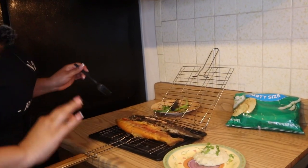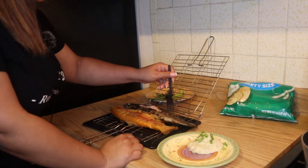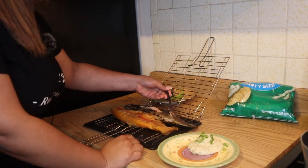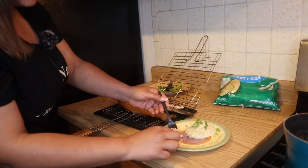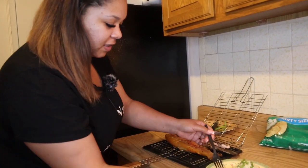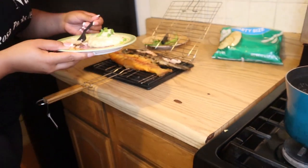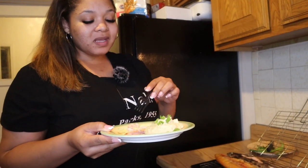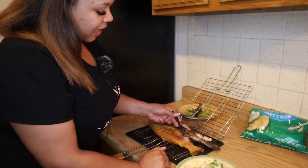All right, we're just forking off a piece. Let's try the rainbow trout first. It smells a little fishy. I like how flaky it is — it's cooked real nice. All right, we're trying this first because we know it's rainbow trout. That's real gamey and real fishy. I like the texture though. Let's see what the lightning trout does.